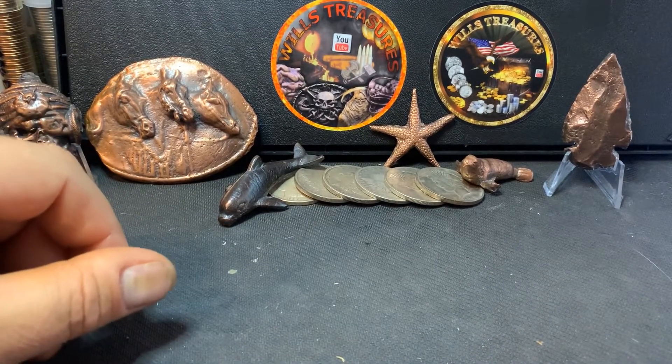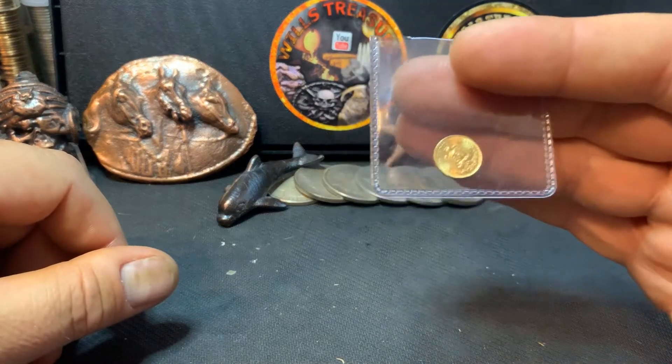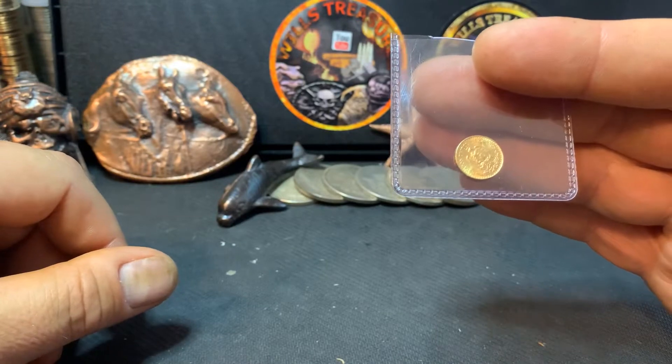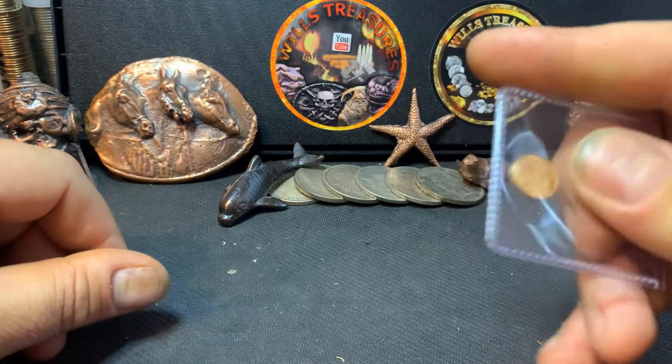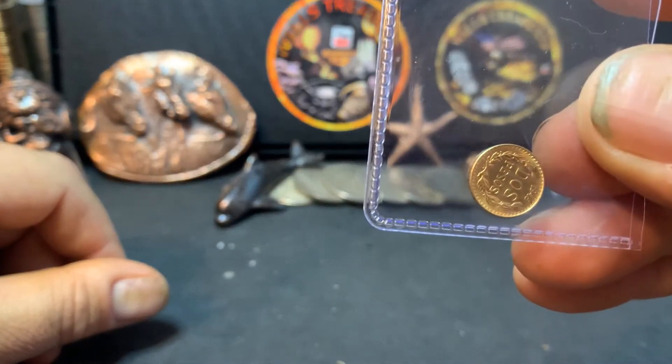Today I want to show you my first gold peso. It's a dos peso from 1945. Beautiful, beautiful coin — look at that.